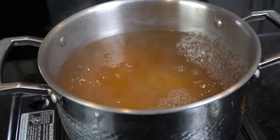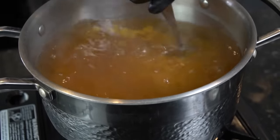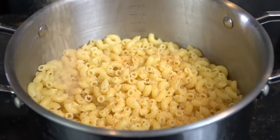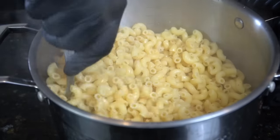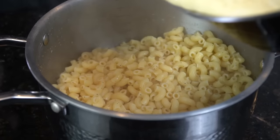Now let's cook the noodles. We have our chicken stock and water up to a boil with a little salt. Stir in one pound of elbow macaroni noodles and cook for about eight or nine minutes. Taste them for seasoning and hit them with a little all-purpose seasoning to make sure the mac and cheese is seasoned throughout.